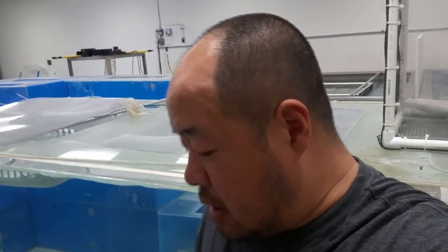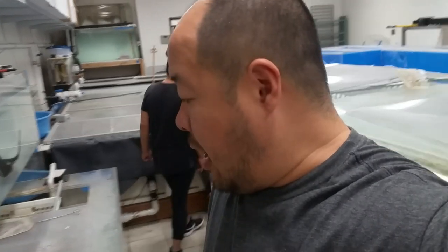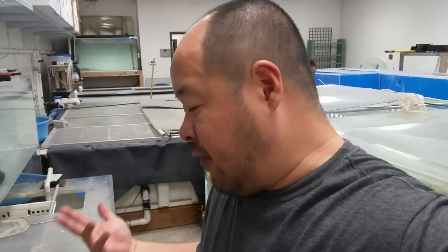Most likely what I'm going to do is take this bigger one and release it down into the main tank. I didn't do that earlier because there is a mature male down there and this is a young female and I was worried that the male will attack her. But at this point I have no choice — this basket's kind of tight. So I will be releasing her down there and we'll see what happens. If she gets picked on, then I will move it somewhere else.